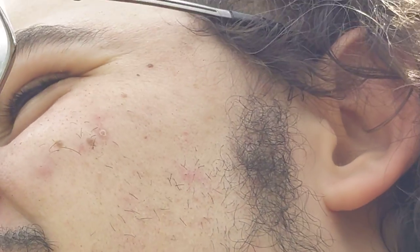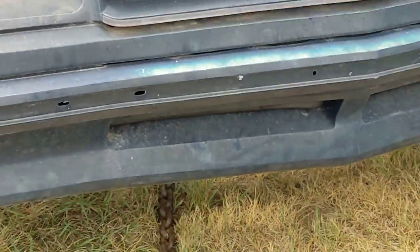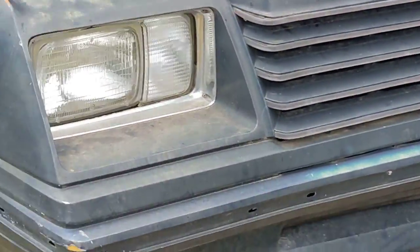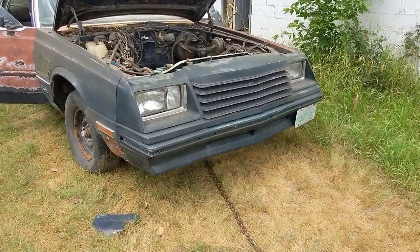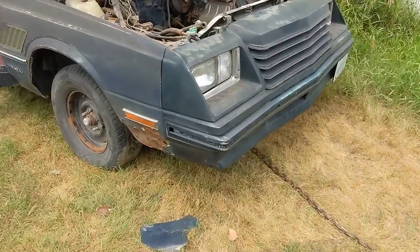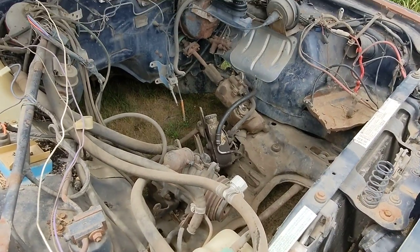I've got an old Dodge, so I'll keep you updated on that. I'll show you some progress — I already made some progress on it. But here she is — Dodge Mirada. No engine in it. It's going to get a 360 with a 904 trans.